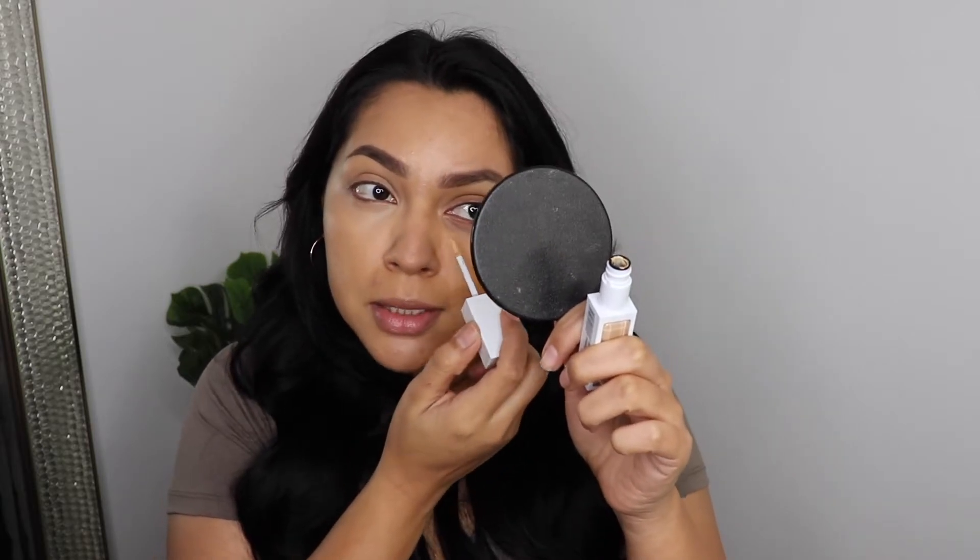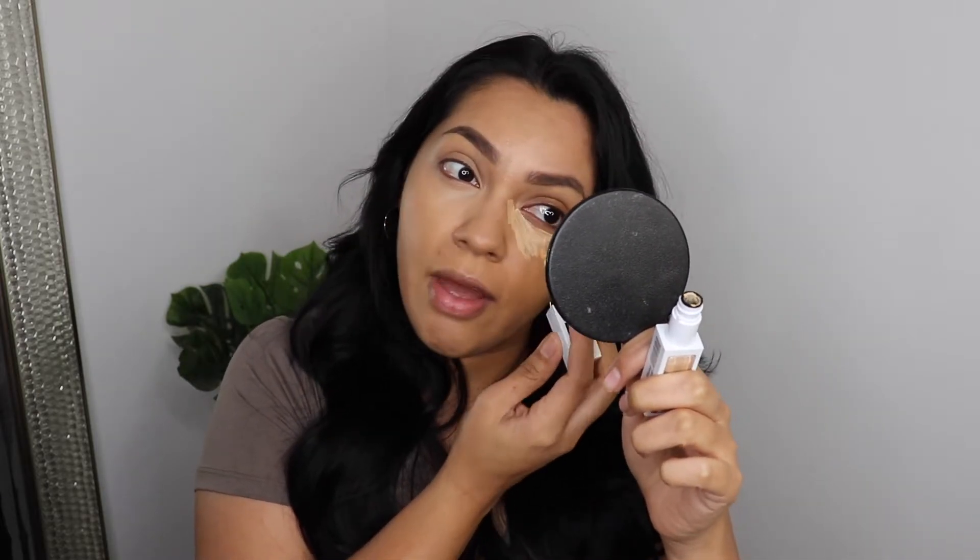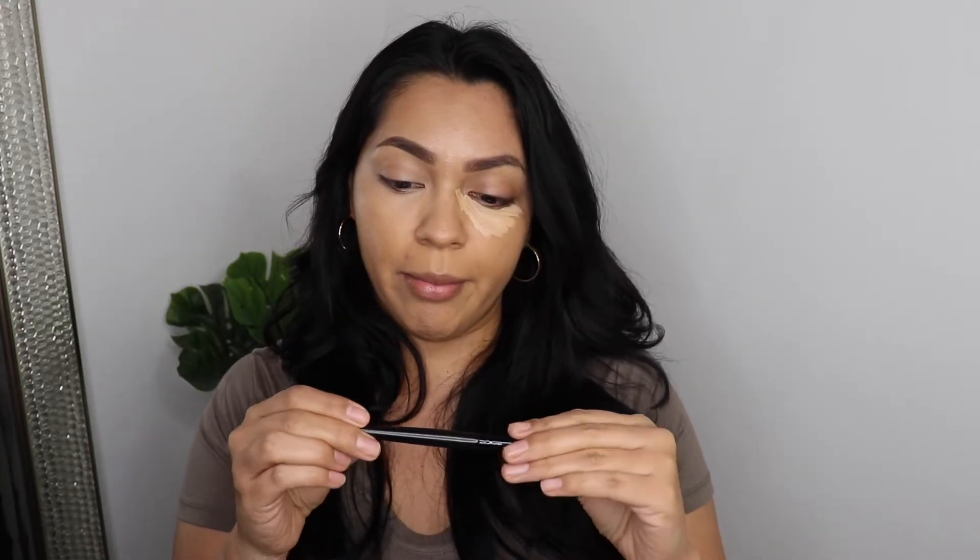I'm applying some more concealer on the other eye. You can see the difference — one eye looks so youthful and the other it's like, girl you do not sleep. It's a very liquidy formula and I wonder if that's why I'm not getting that full coverage effect. I'm going to try a brush — my elf concealer brush. If you're looking for a nice flawless concealer brush I highly recommend this elf one. I like it better with the sponge though — the brush is getting a little streaky.